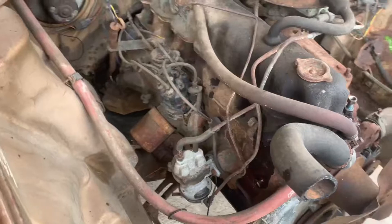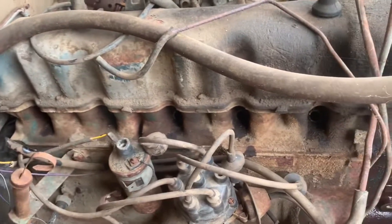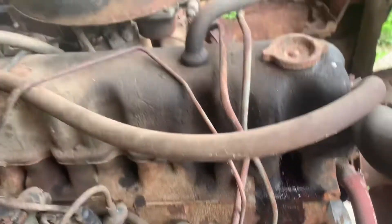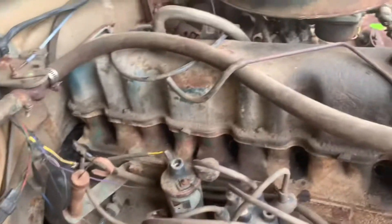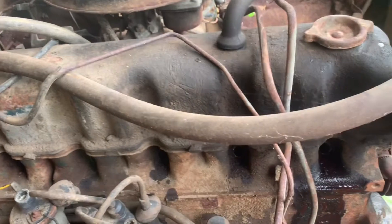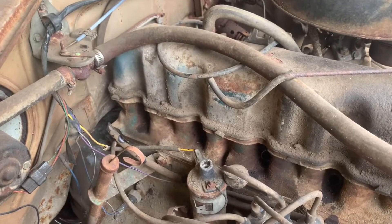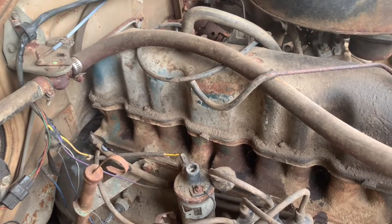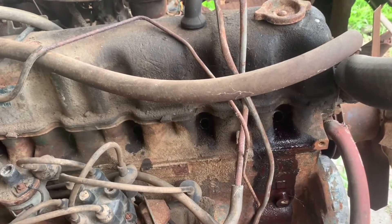Anyway, today I'm also dealing with this old original engine in here. I really don't want to see it go to waste and I really want to see it turn over. I finally got some Marvel Mystery Oil, so I poured a very healthy gulp down on each cylinder. We're gonna let that sit for several hours, maybe multiple days. I'll come back and let you guys know how long it's been and see if I can get it to move.